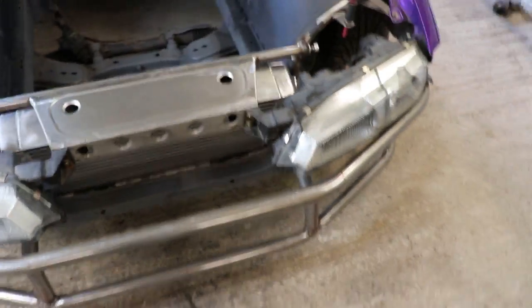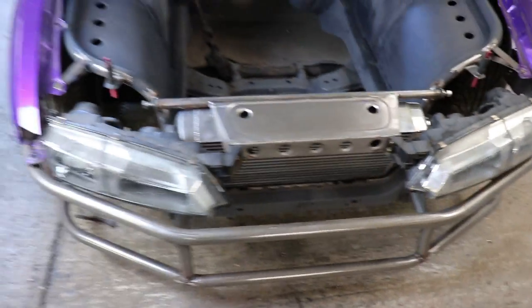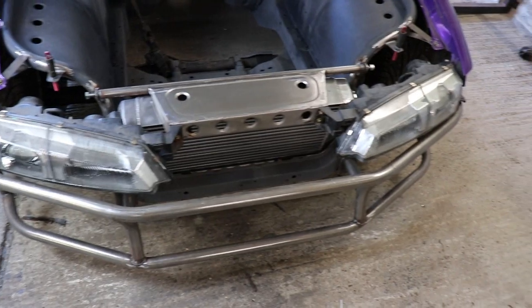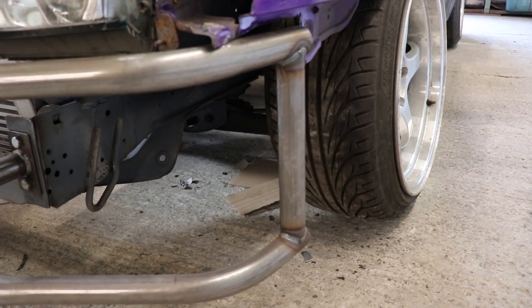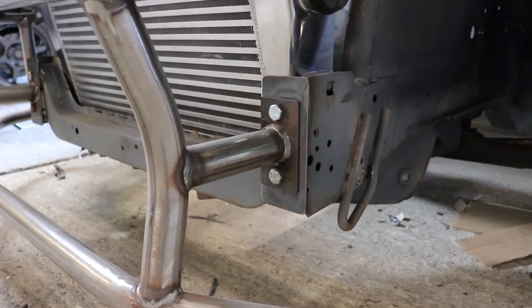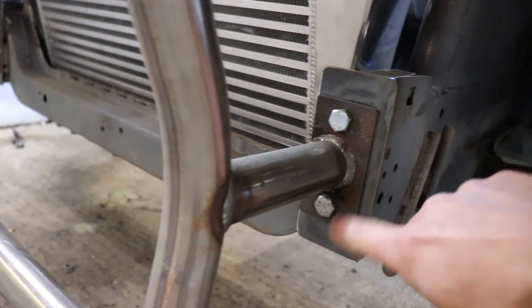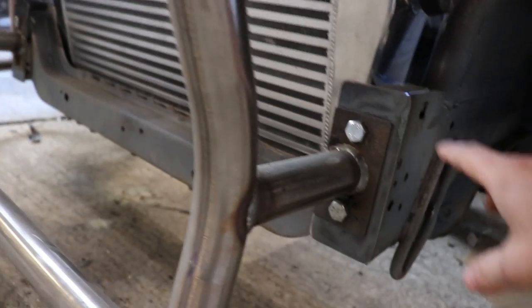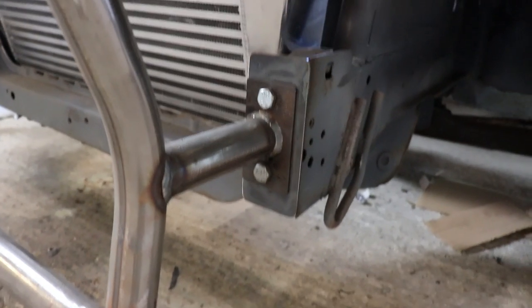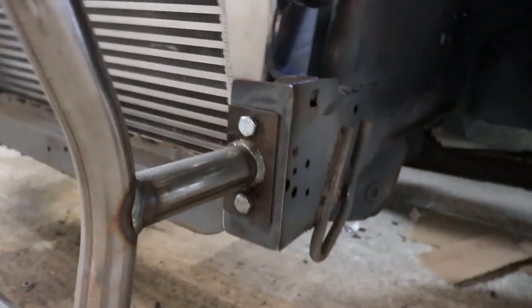So yeah, next step for this is prep and paint, but since the last video I've basically made all this front end. We've got our removable bash bar which connects straight on to the end of the — just plated off the end of the original chassis rails. This is all in good condition so no point chopping any of that off, and then captive nuts welded on the back of there so it just bolts straight in.